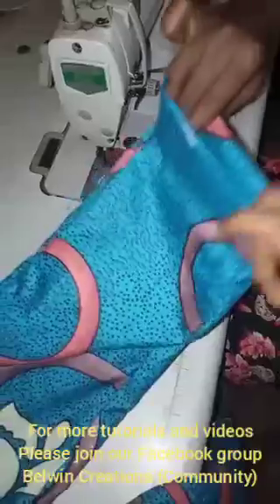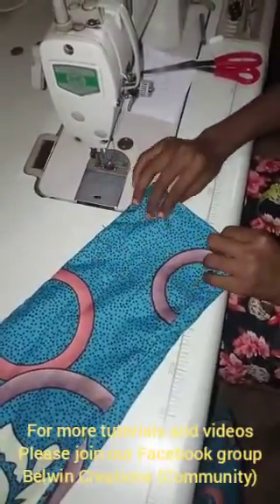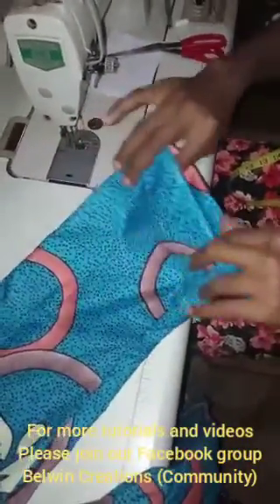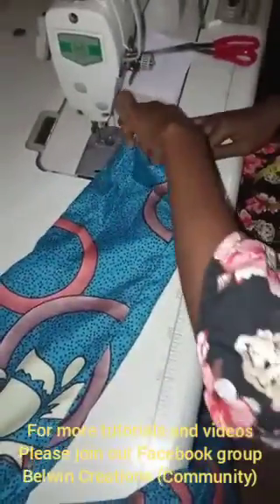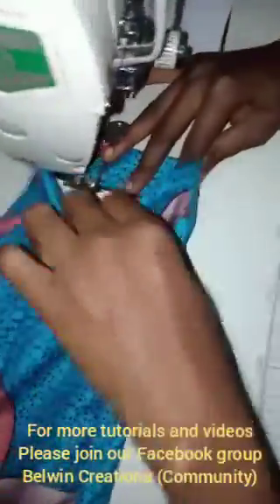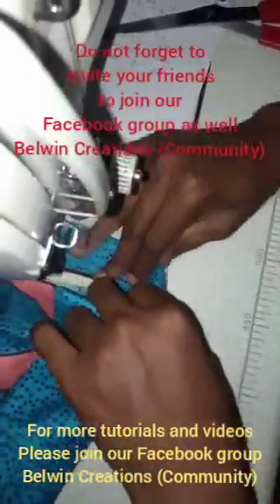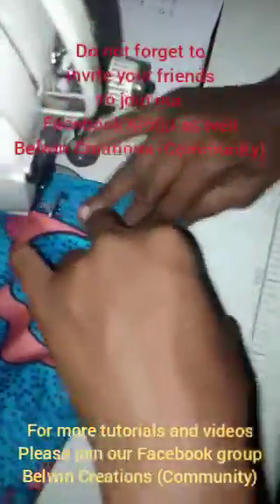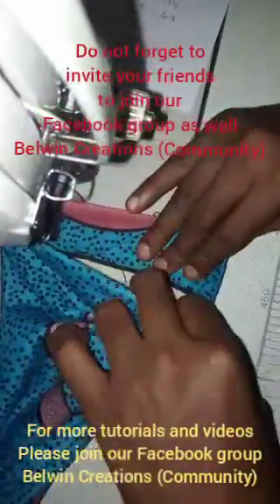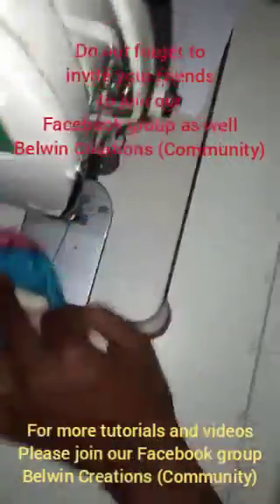Now you want to go ahead and iron this neatly so as to avoid issues, but I can go ahead and sew without ironing. It's very good to iron your clothes when you are sewing — it gives you neat work and a very neat finishing as well. So I'm going to go ahead and sew it all the way around, and do the same thing for the second length.